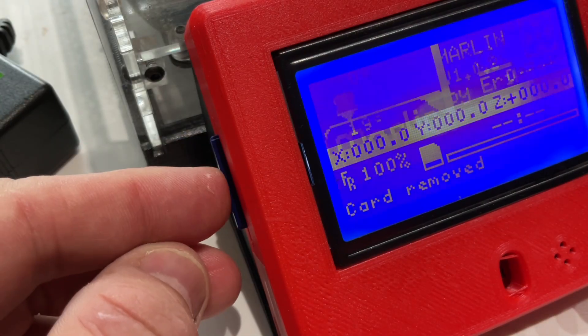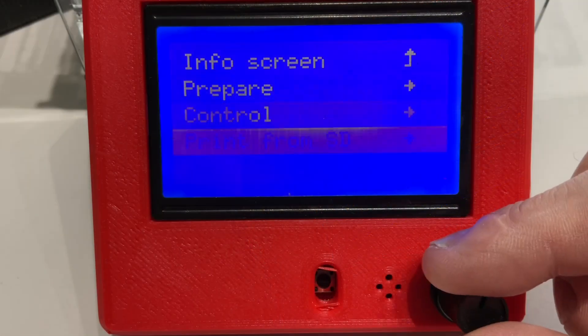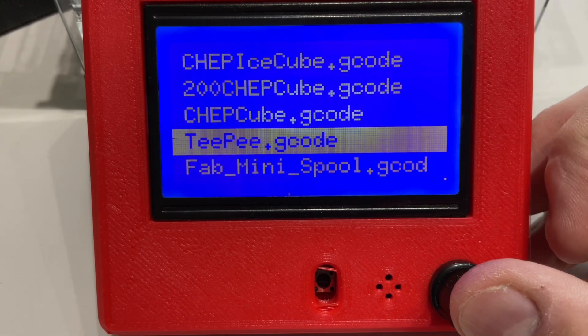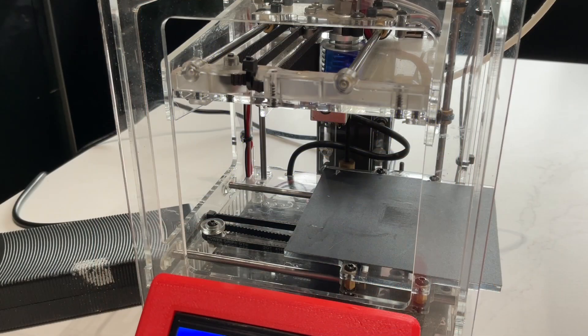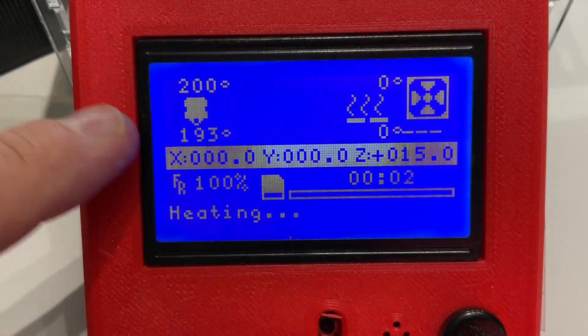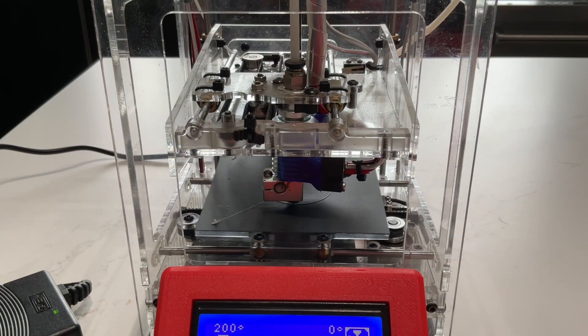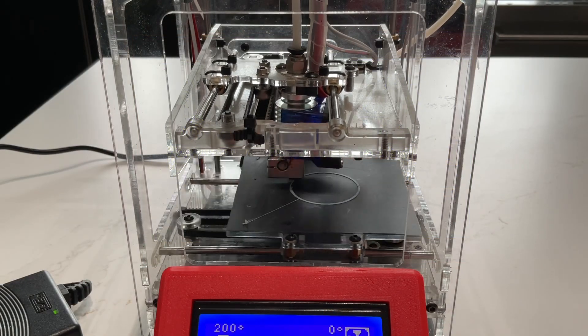I'll save the G-code file to an SD card, slip it into the printer, and select Print from SD. I select the file, which I call TP, click on it, and this thing will start heating up pretty quickly. It's going to home and then go right to 200 degrees. There's no bed to heat up because this doesn't have a heated bed, and this thing starts printing right away.